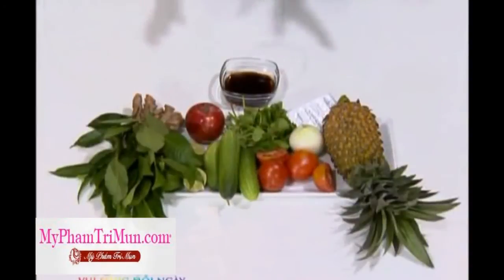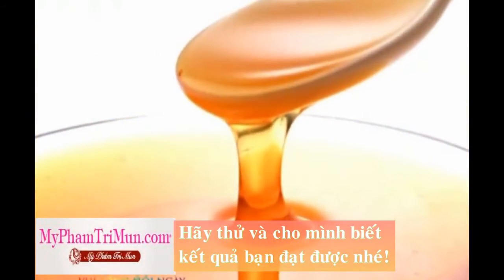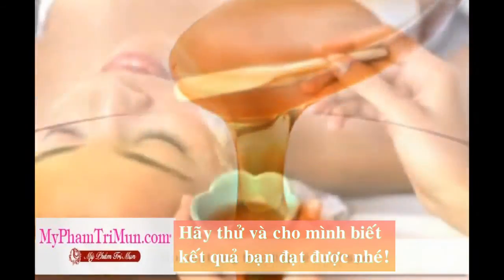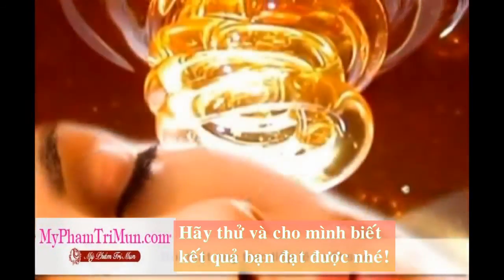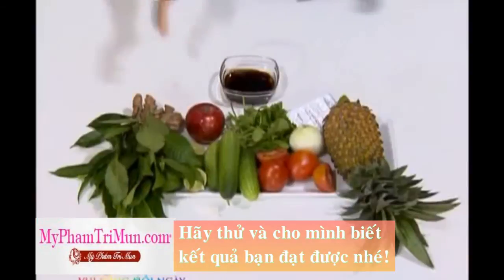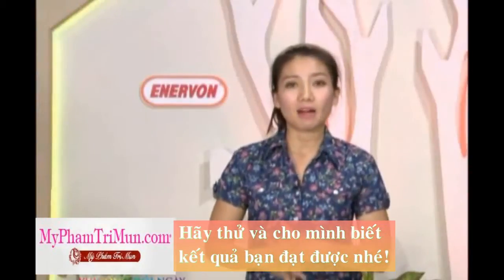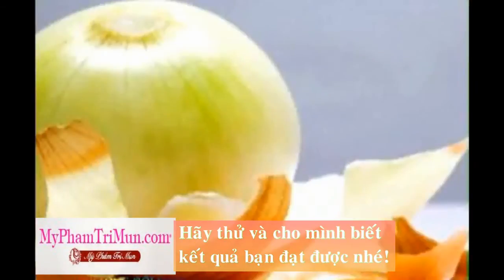Mật ong cũng được xem là một trong những chất có thể giúp ích trong việc làm mờ đi những vết sẹo. Bạn có thể thoa mật ong lên trên những vết sẹo và giữ nó ở đó qua đêm. Theo các chuyên gia thì nếu như bạn áp dụng phương pháp này thường xuyên thì sẽ rất hiệu quả trong việc làm mờ đi những vết sẹo mới. Còn bây giờ Tuyết Vinh sẽ chia sẻ một vài phương pháp để làm mờ đi những vết sẹo lâu năm. Đối với những vết sẹo lâu năm thì hành tây có thể là một sự lựa chọn rất tốt.